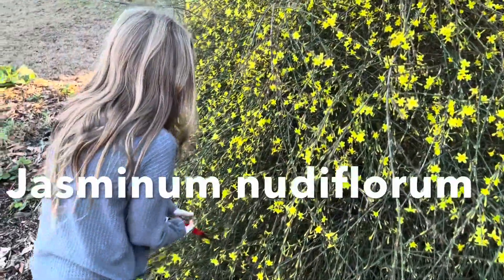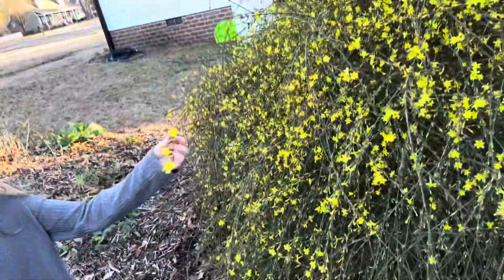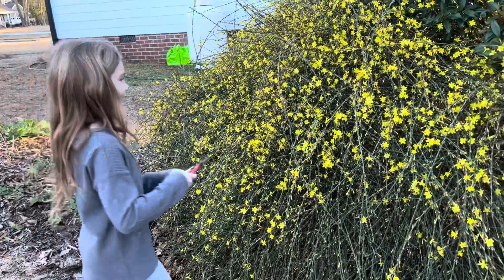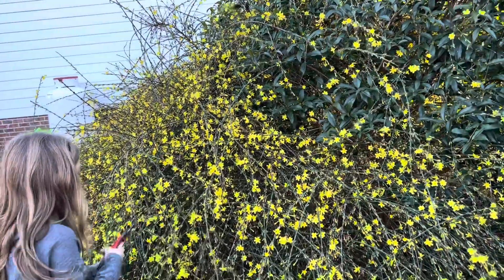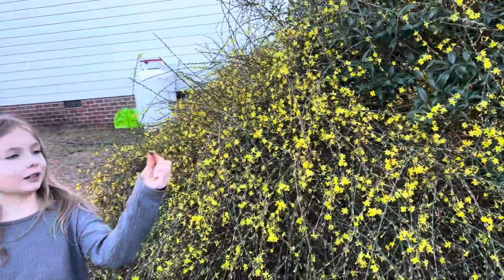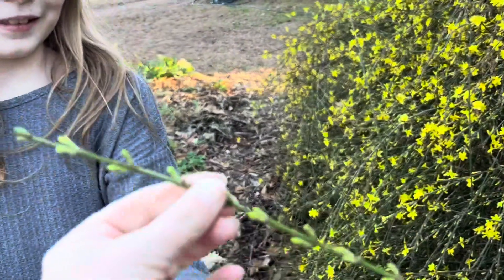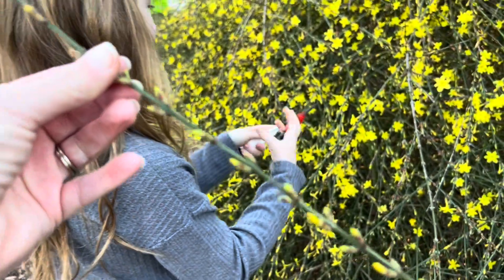And we're going to get some jasminum nudiflorum, the winter flowering jasmine, to add to our prunus mume bouquets. This is such a great plant — the fact that it's in full bloom in January every year. You see how it's got all these buds that aren't open? Those will open inside. That's called forcing.